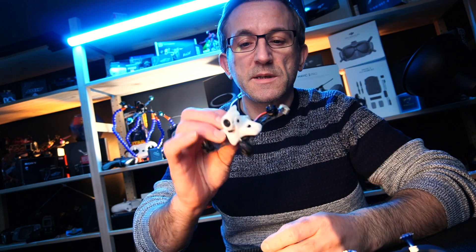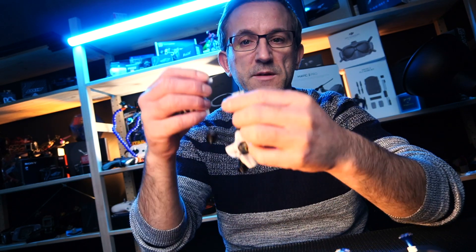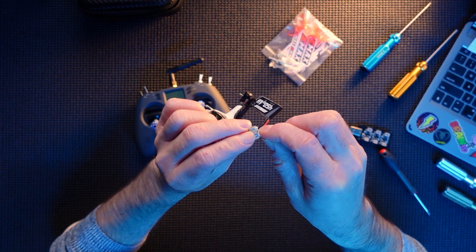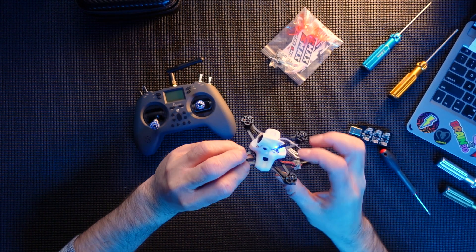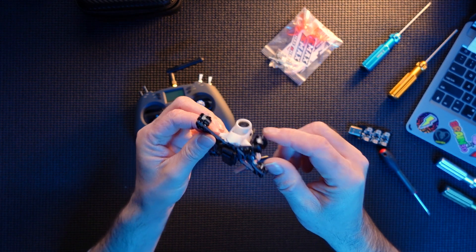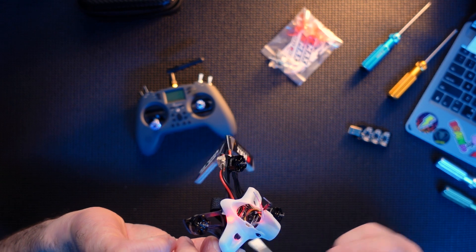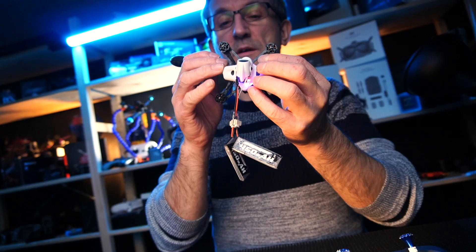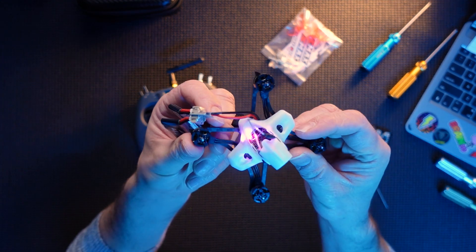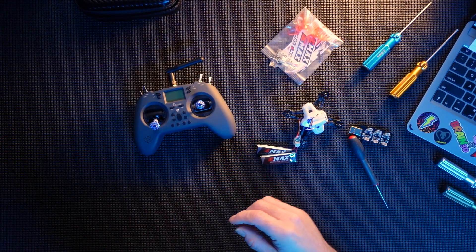Now we're going to plug a couple of batteries in and look at binding this with the Jumper controller. Make sure you've got your props off first. Once she starts up, there's a little button — but that's not the one we're after. With the quad facing you, the bind button is just here. Press it once: the blue light goes solid and you get a flashing pink-red light. That means it's ready to bind.